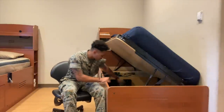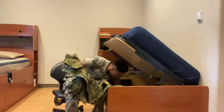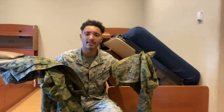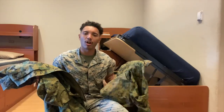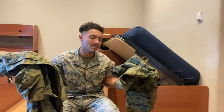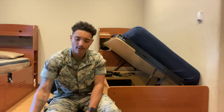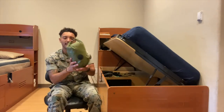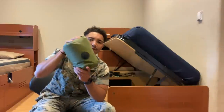Next we got the Gortex top and bottom. It's basically a rain suit, but it kind of doesn't even work that well — it's supposed to be waterproof but you'll find out real fast that it's not really as waterproof as it's supposed to be. But yeah, it's basically just a rain suit.